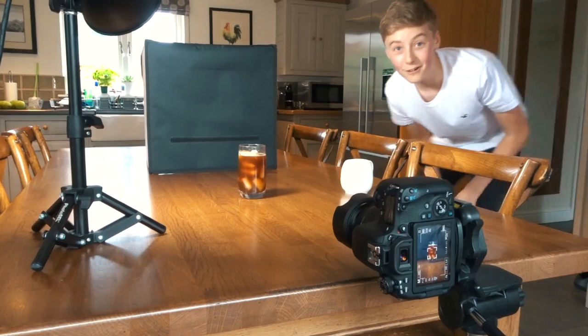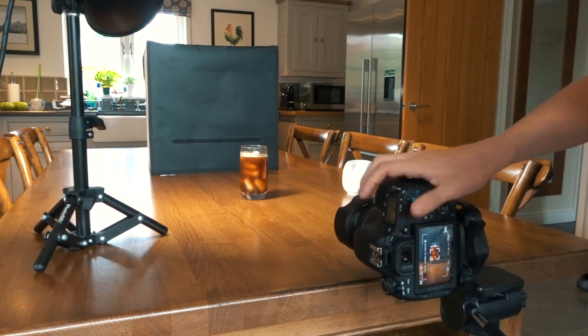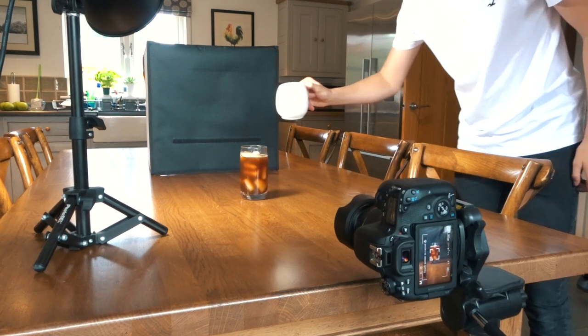You can see the trend — last time I put in too much milk, this time I didn't pour enough so it didn't even get around the ice. Going for the third try, hopefully we can get it good this time. They say third time's a charm — hopefully they're right.